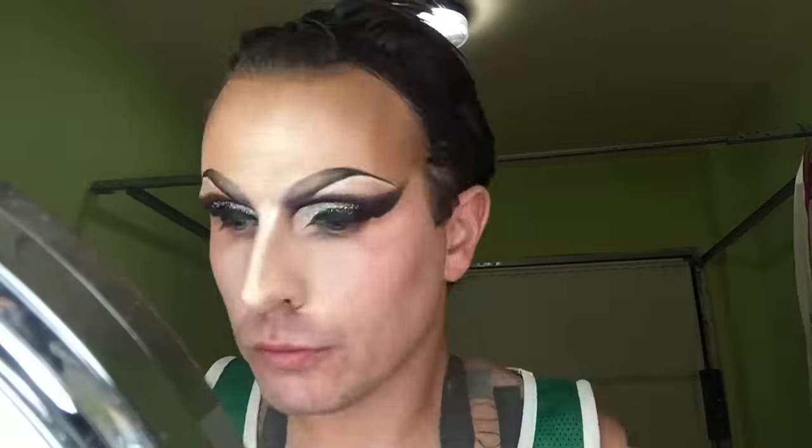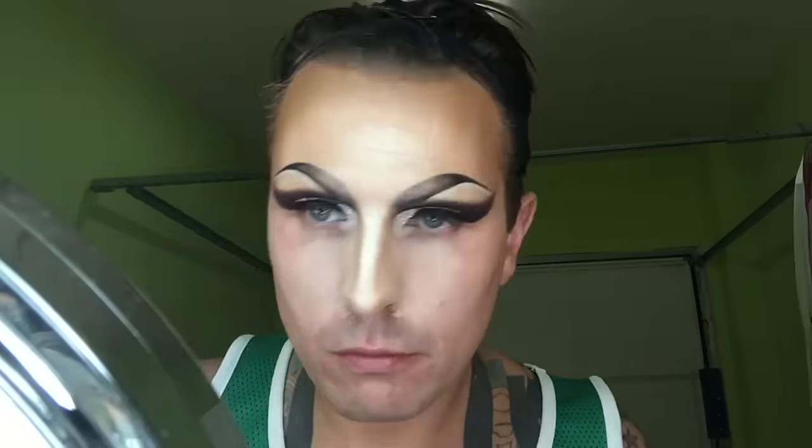Contouring the nose — there are so many tutorials for this, but try and take your own approach. Blend, blend, blend — it's so important because it leaves really harsh lines if you don't. In my drag I quite like harsh lines. I don't really go for effeminate drag; I'm kind of in the middle of clown and fish. I don't try to be anything really, just what works on my face.